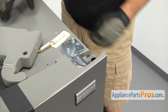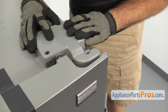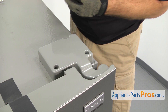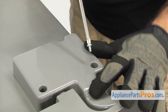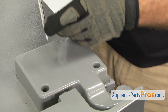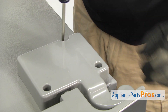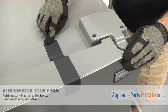Then we can put the hinge cover back on. All you have to do is lift it up and set it into place. Make sure the screw holes are all lined up. And then you want to make sure that on this hole here, where the screw goes down into the hinge, that you use the little machine screw. Once you have the screws in, we can take the tape off the door.